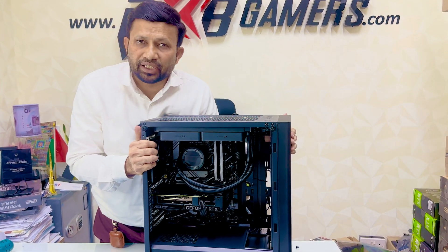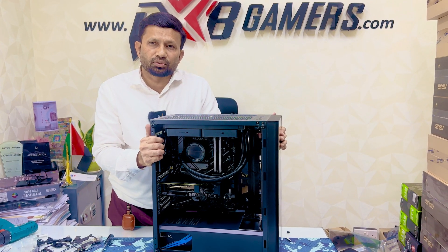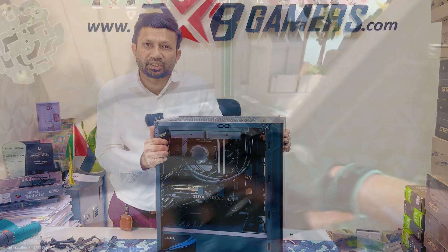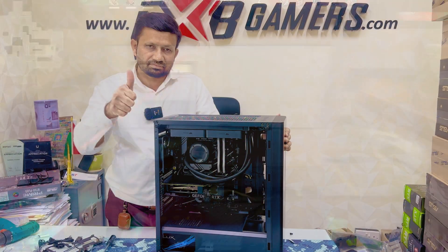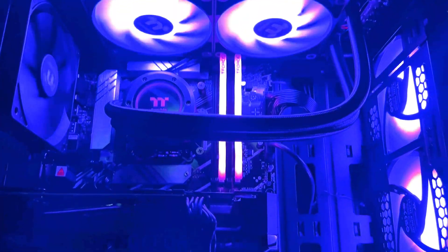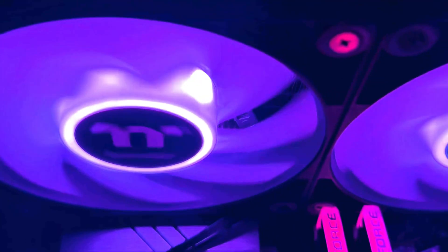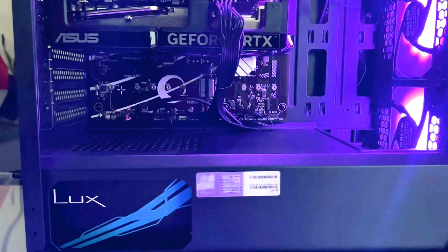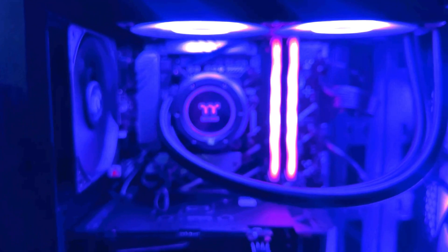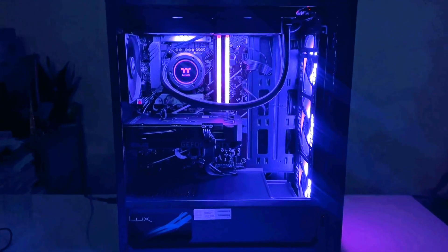Just now we are going to do the OS installation. After the installation is complete, I will show you how to run the PC, how to play games — everything. Stay tuned to see how to run the PC.